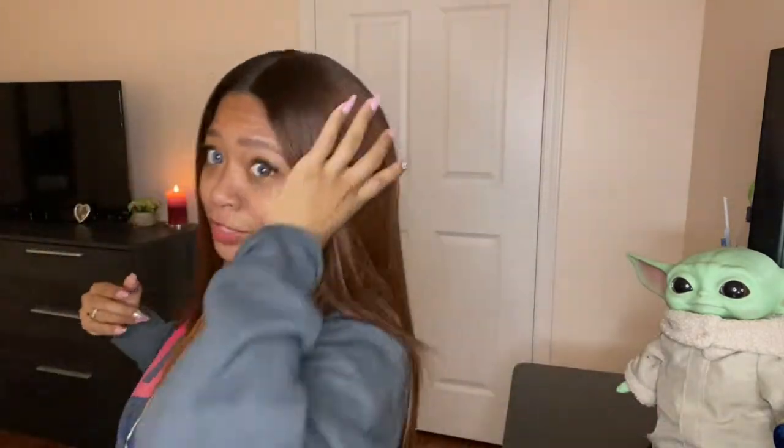In terms of shedding and tangling — good news there too. This did not shed at all. Testing it now, you can see as I run my fingers through her: no shedding, no tangling. Moving on to the negatives.